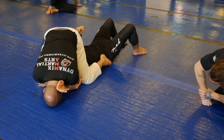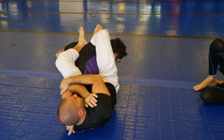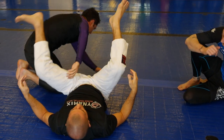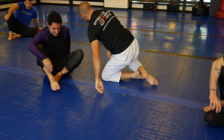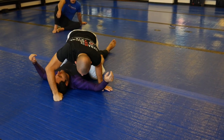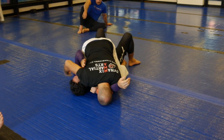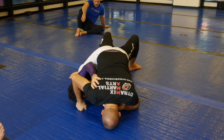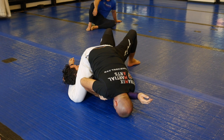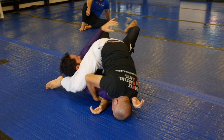Because now even if he rolls, bridges, whatever — we land in the same position and I can finish it. I think it's safer to throw that leg over, because if you miss, if they bridge and push into you and you lose position, you lose everything. But if you throw it here and he tries to bridge and push, he just turns into you.